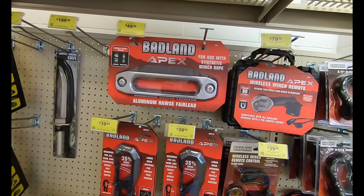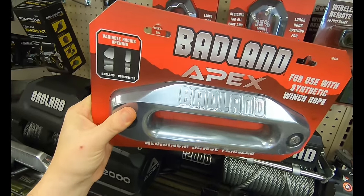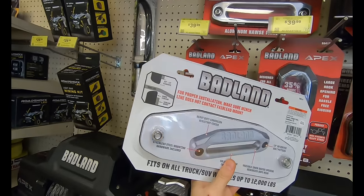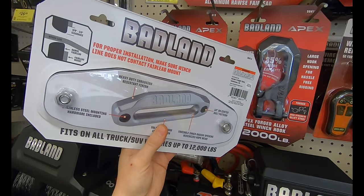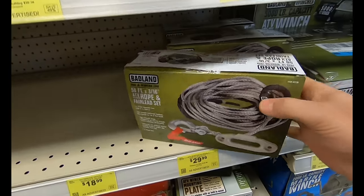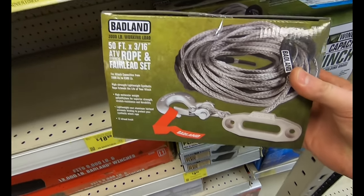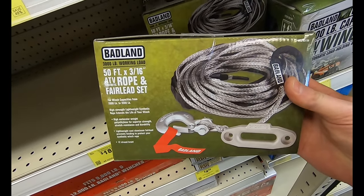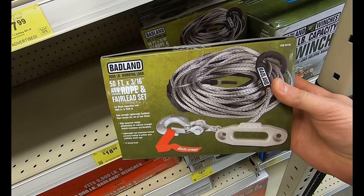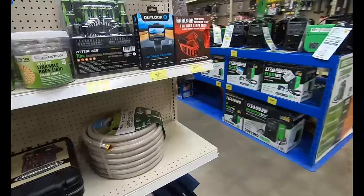Moving over, we have the aluminum fair lead for $49.99 — I've seen people simply install this on their Jeep because they didn't have enough money to buy the whole winch yet, so you might want to run down to Harbor Freight rather than eBay or Amazon. Here we have the Badland ATV/UTV synthetic rope and fair lead kit for $29.99, giving you 50 feet of 3/16th ATV rope — not a bad price. The synthetic material is a lot lighter and just as strong as a metal braided cable.